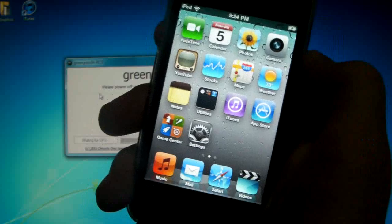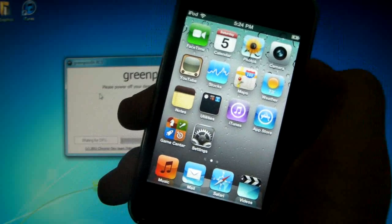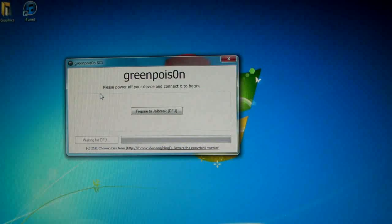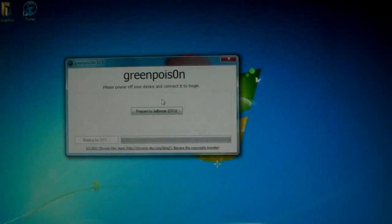This works for 4.2.1 and it is a very fast jailbreak. I've already tested it on a couple devices and it works great, so go ahead and go to greenpoison.com. Mine's being a little wonky right now and not loading, but I'll try and get a mirror link in the description as well.